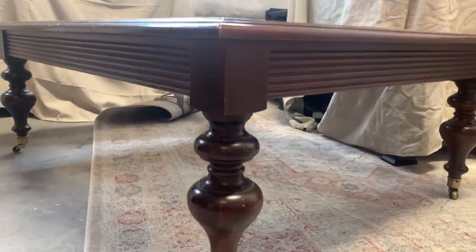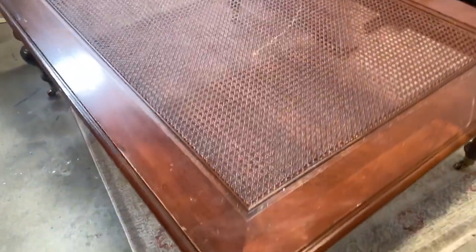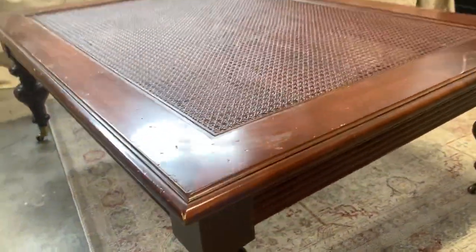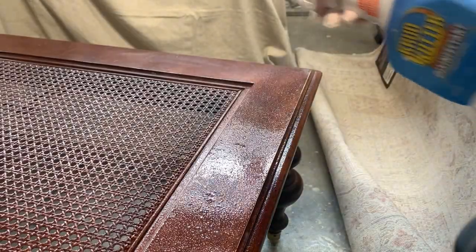The moment I saw these curvy legs, I completely fell in love with the entire coffee table. It sits on casters and the top has cane webbing, and I think the look I'm going for is perfect for this specific piece.